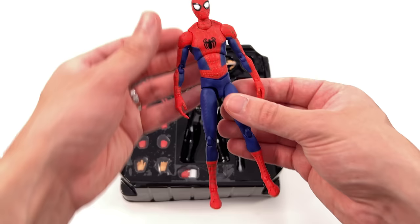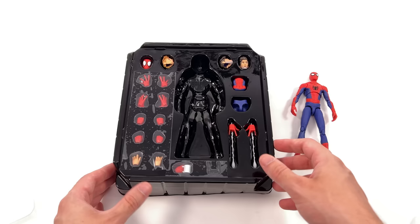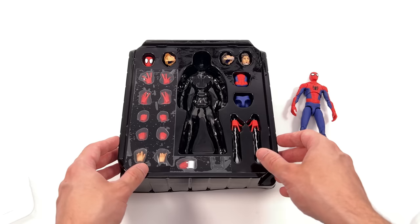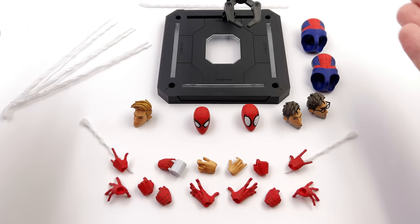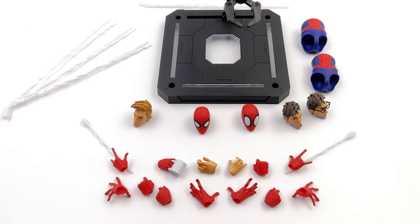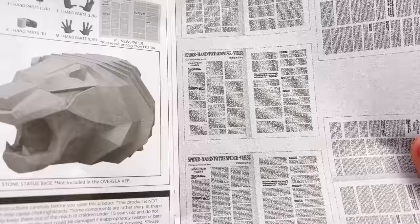And here we have him. First in-hand impressions are that this is a very interesting looking and feeling figure — we'll get more into that throughout the course of the video. What we are going to do now is get all of his accessories laid out in the light box and take a closer look at everything he comes with. Here we have most but not all of the parts and pieces — we still have to look at the diorama display base, which we will do in the very next clip.